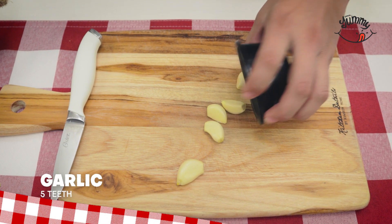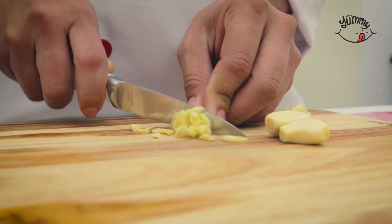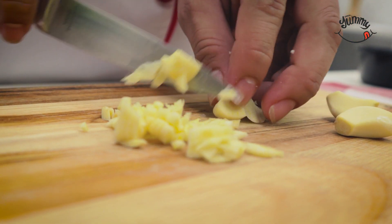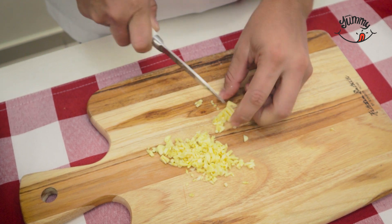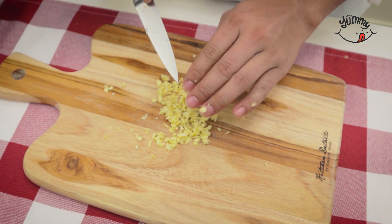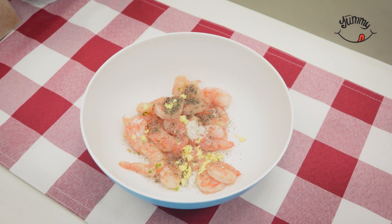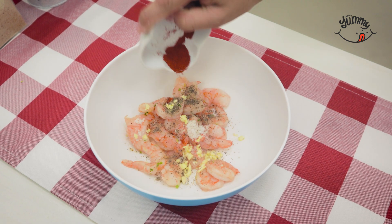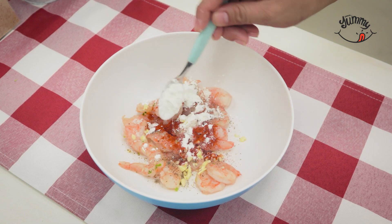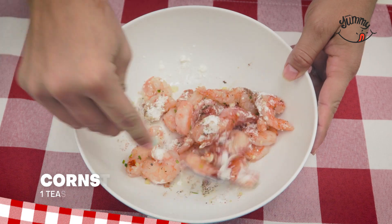Then we will finely chop 5 cloves of garlic as small as we can. We will add to the shrimp 1 teaspoon of chopped garlic and reserve the rest for later. We will also include a teaspoon of paprika to give it more flavor, and a teaspoon of cornstarch to give it more texture. Mix everything very well until all the ingredients are fully integrated, then reserve for a few minutes.